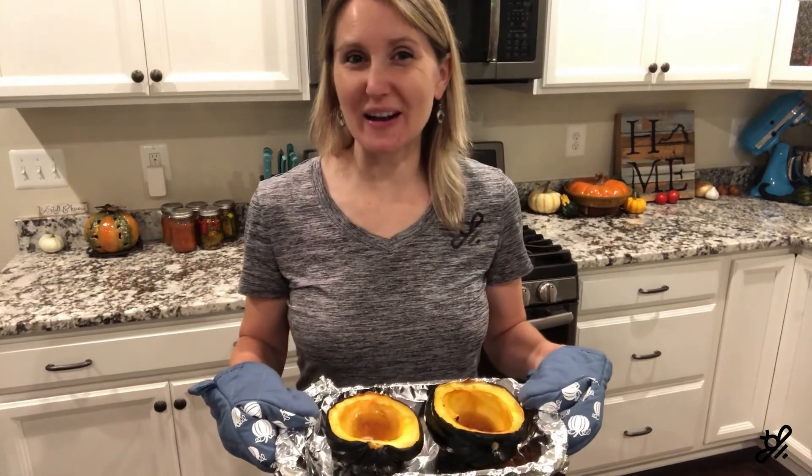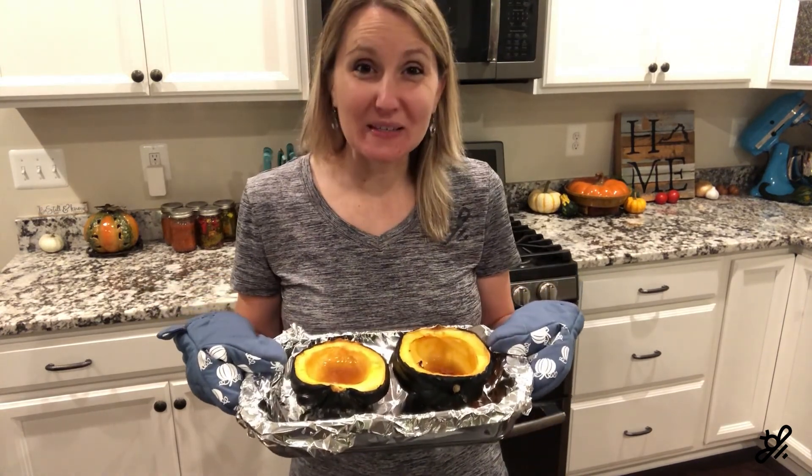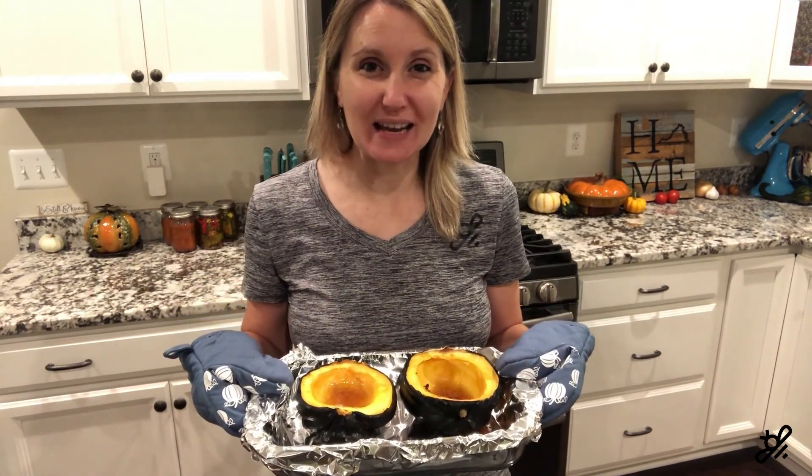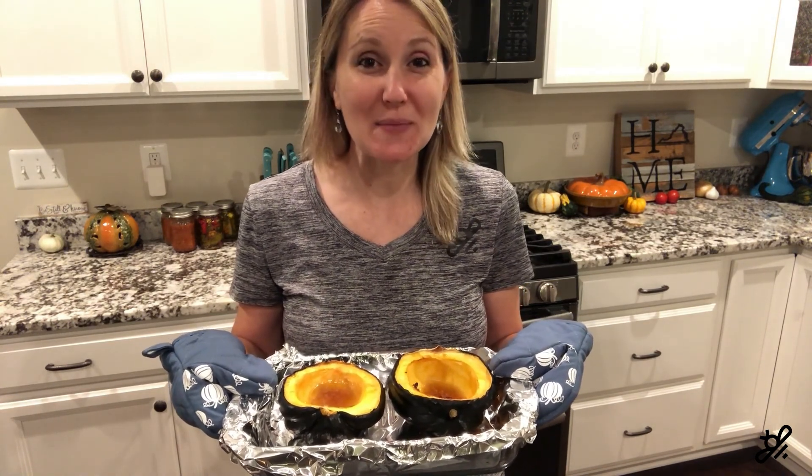Okay, it has been an hour and the acorn squash are finished. They smell absolutely delicious — I am so excited for dinner tonight. Can't wait to see how yours turned out as well. Please share in the comments!